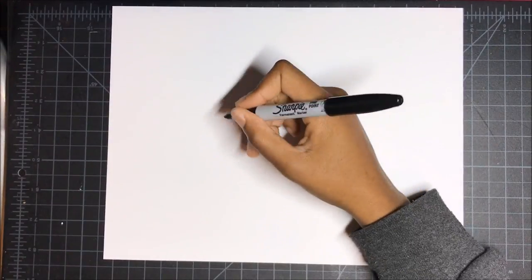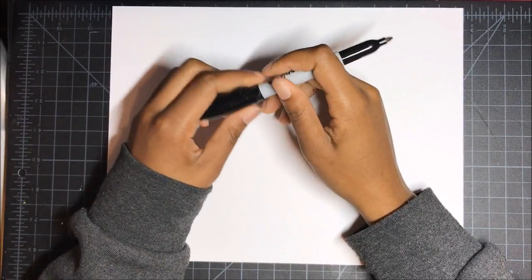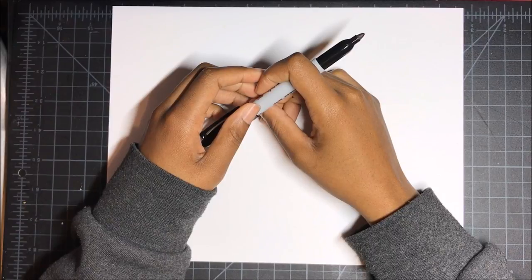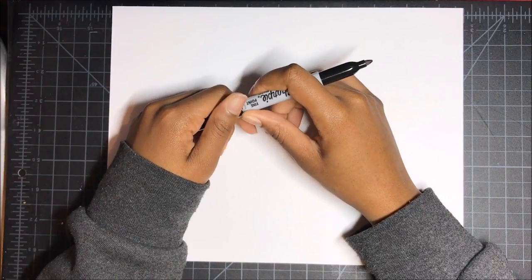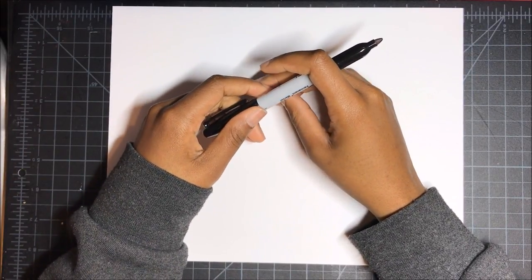Hey guys, it's Nautica and I'm back with another video. So this is actually the long-awaited curly slash kinky hair tutorial. Sorry about the weird shaking on my desk — it's kind of annoying every time I move. But yeah, you guys wanted a curly slash kinky hair tutorial and I decided I will give it to you.